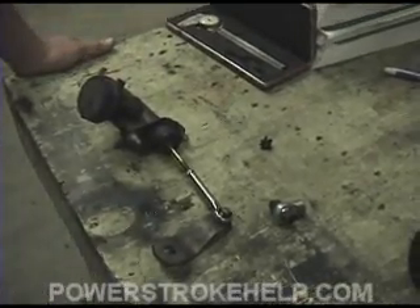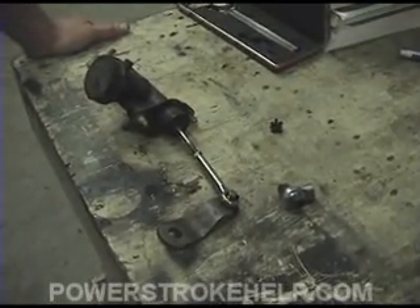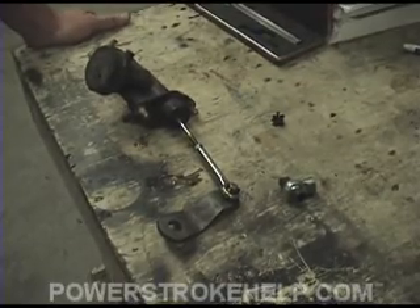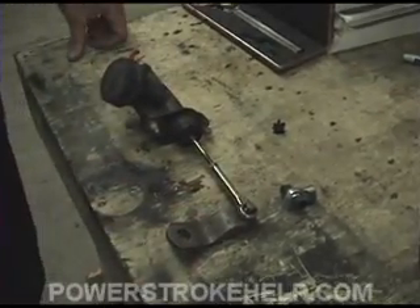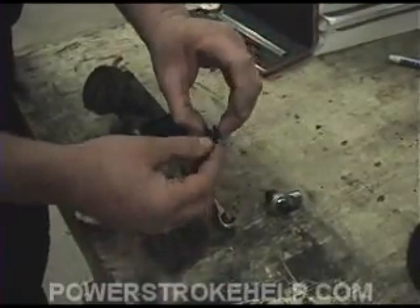We're going to illustrate here a common problem that stick-shift Ford trucks have. It's just one of these things that can be an intense aggravation if you have to cope with it. This is the clutch master cylinder. You have a hydraulic clutching system in Ford trucks, and this is the clip — the clip. Anybody who's ever seen one of these knows what this is.